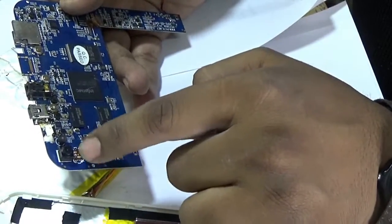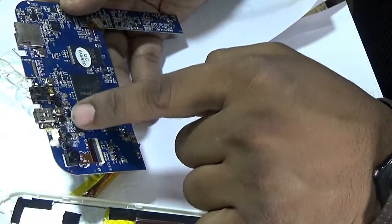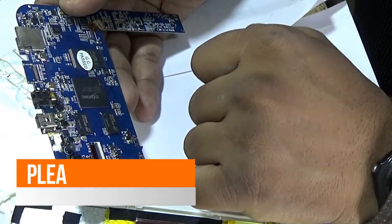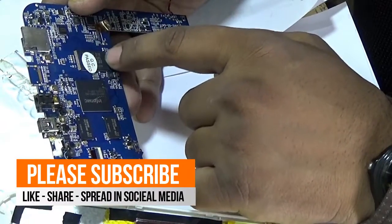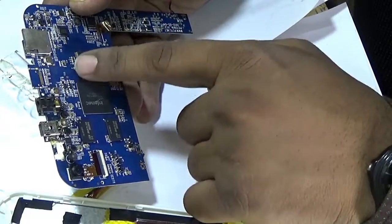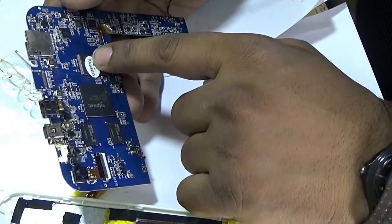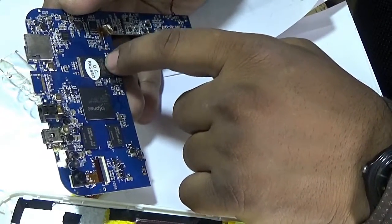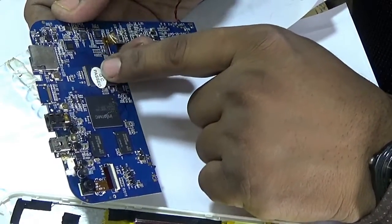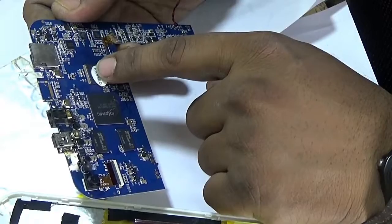Here is the camera, and these are the memory chips of this tablet motherboard. This is the memory chip — the tablet OS is installed on this chip. It is called ROM, also known as internal memory.